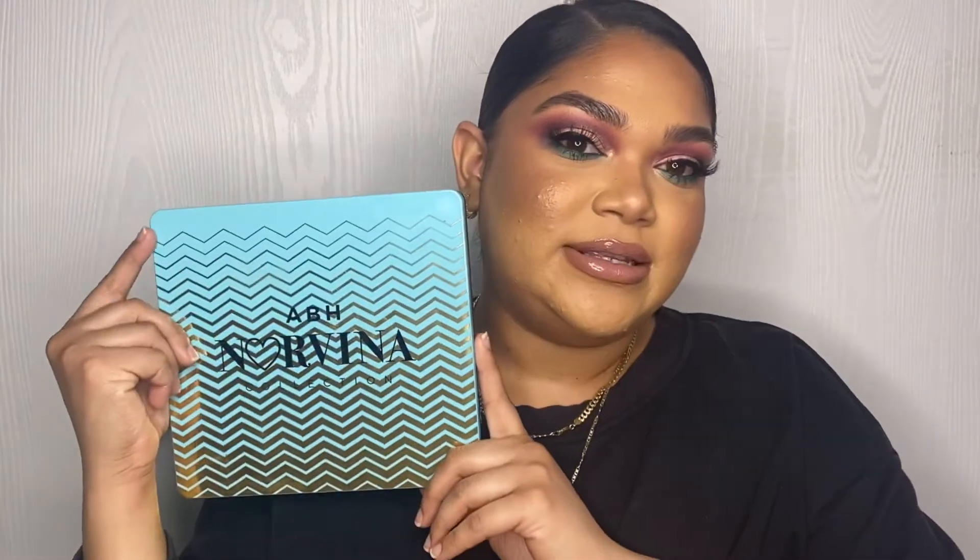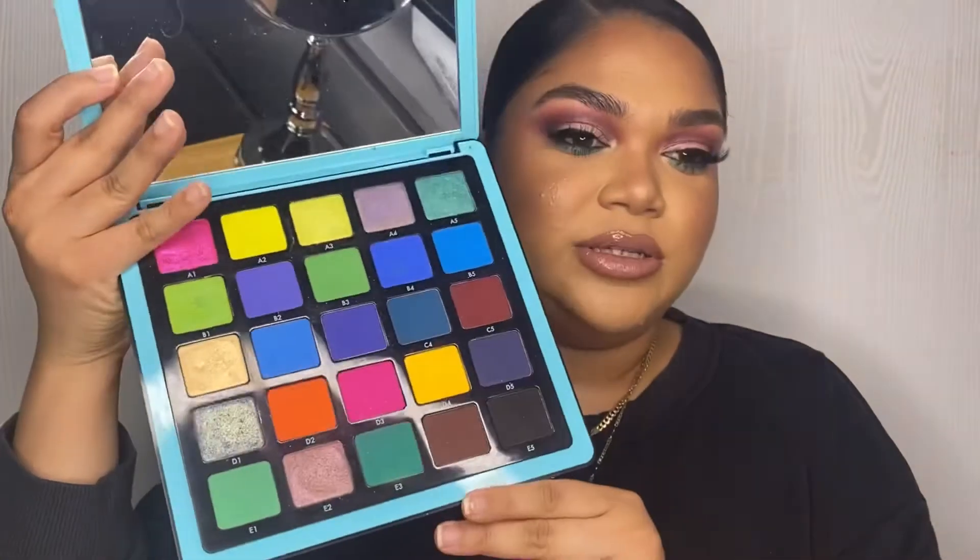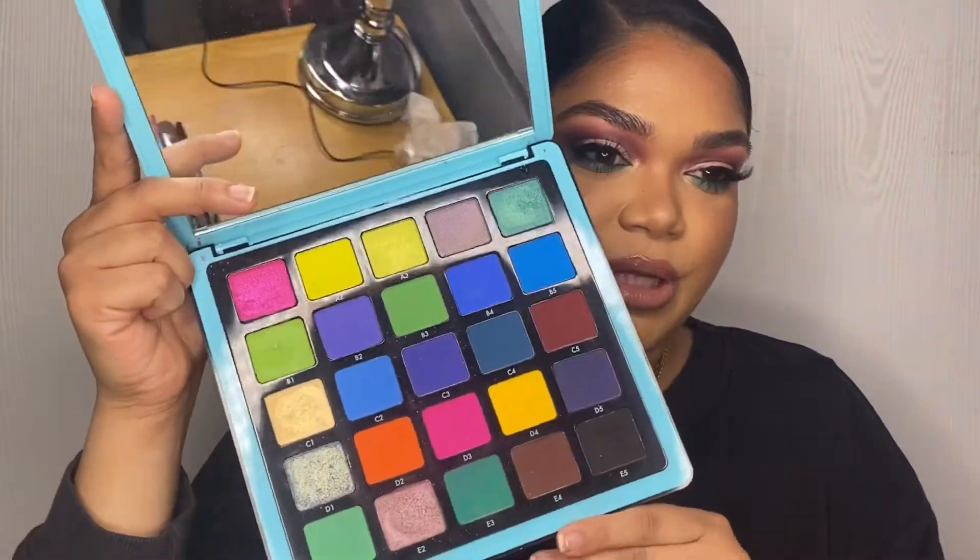Hi guys, welcome back to my channel. My name is Chantel — if you're new here, welcome, thank you so much for joining me. In today's video I'm gonna be continuing with my ABH series, and I'm gonna be using the Pro Pigment Palette Volume 2 by Norvina. Let me show you guys — this is what it looks like. It's really colorful, and this is the look that I created.